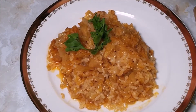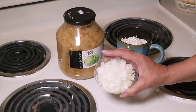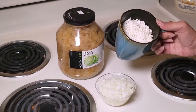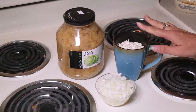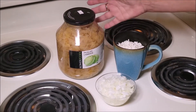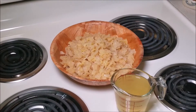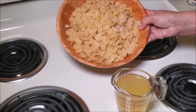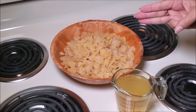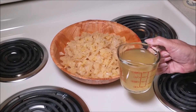We're going to make a delicious recipe with very simple ingredients: one chopped onion, a little less than a tea cup of rice, and pickled cabbage. I have this big jar where the cabbage is already chopped. This recipe is all about eyeballing — this is how much cabbage I'm going to use. I basically left about three fingers on the bottom of the jar, and I have one cup of the pickled cabbage juice.